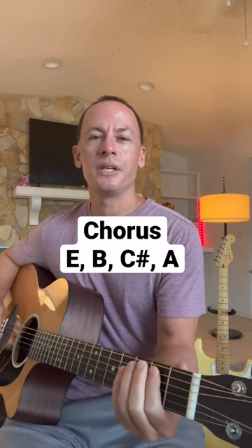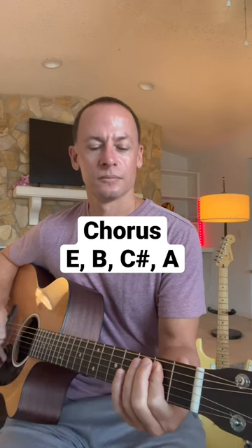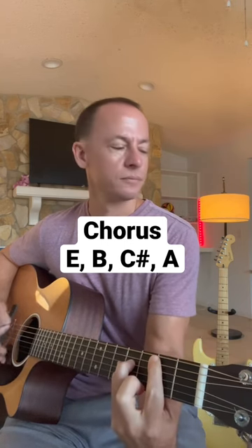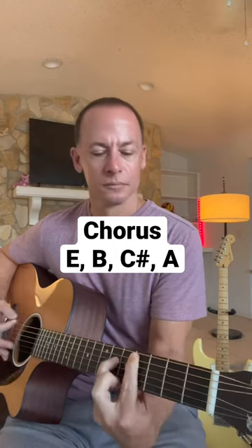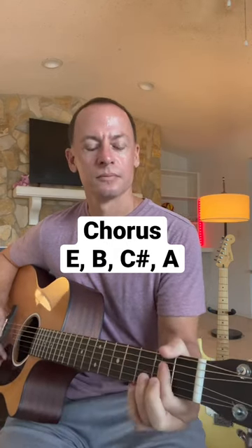Into the chorus, we're starting off with that E, where it goes 'and you can keep me inside the pocket,' then B, C sharp, A.